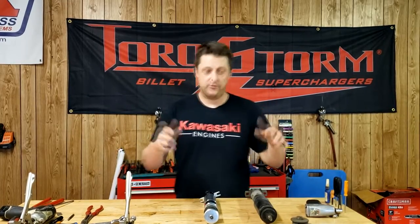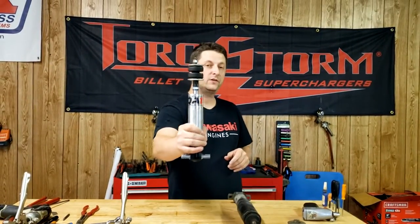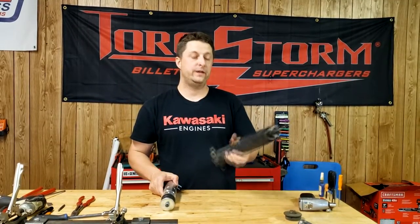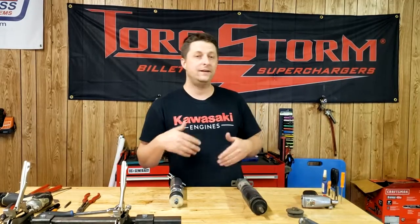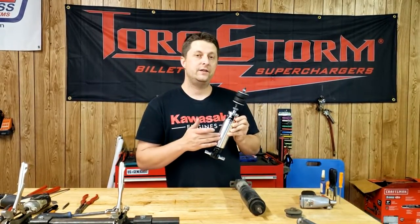What's up home car fam! Today we're playing with shocks. We're putting some QA1 shocks on the front of Frostbite. As many of you guys know, right now we're running the factory Chrysler shocks up front that came on my RT RAM, and on the back we're running the two-four drop Beltech shocks. That's been working great for traction and 60-foot times — no wheel hop, no spinning. But I came across a deal for these that I couldn't pass up.